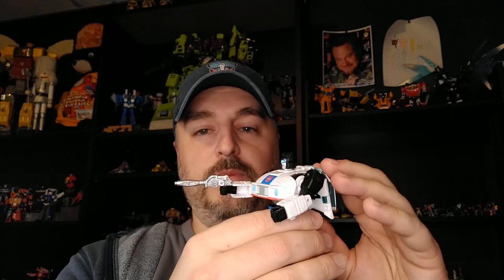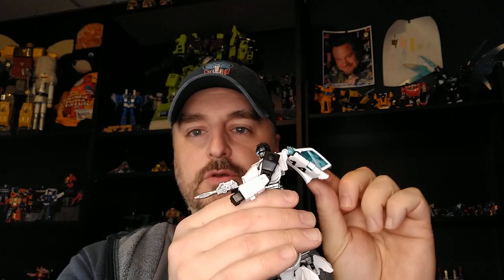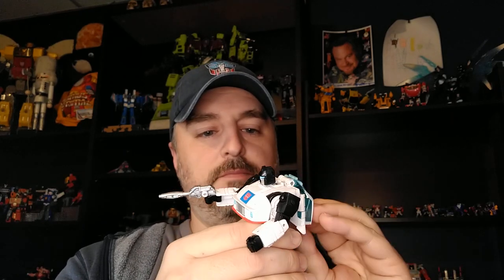My buddy Input didn't like the mold too much, but this is my first Jazz ever and for the cartoon accuracy I love it. A little bit of clear plastic — you want to be careful when you transform him, and there's a bit of a back cable to it. The paint application is already good, with silver highlights and everything.